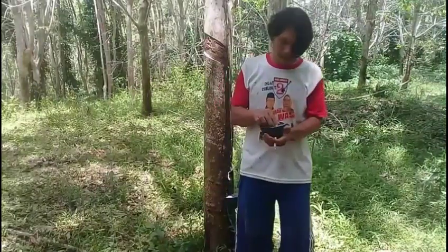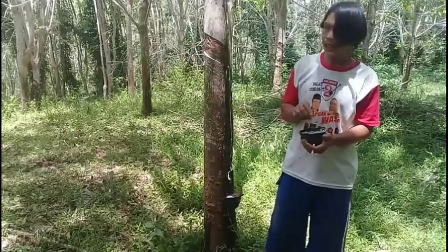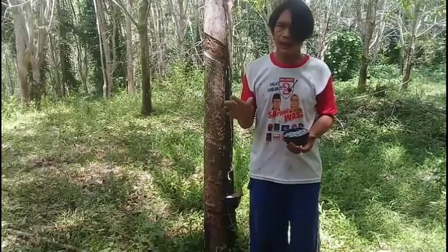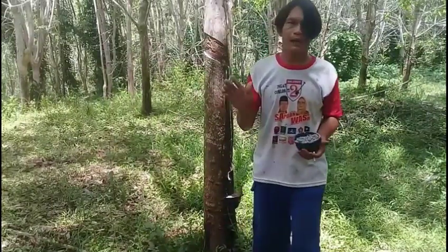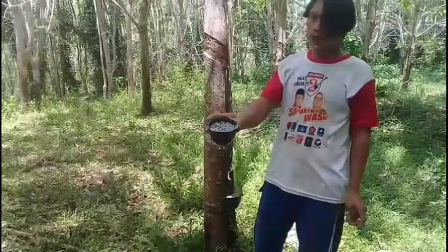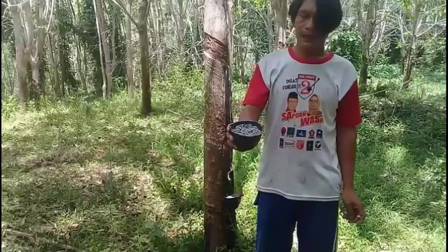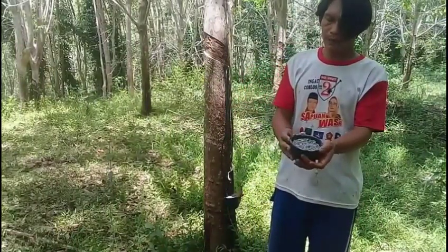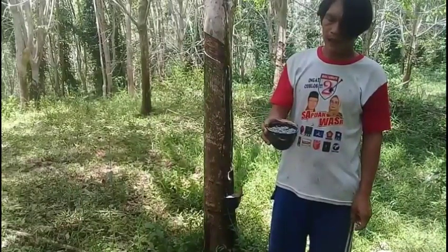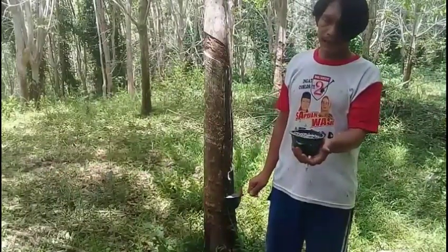Jadi ini teman-teman, caranya agar getah karet kita itu banyak atau melimpah, dan di saat pemolesannya pun itu panelnya tidak kering. Jadi kita gunakan yaitu pupuk, dan ini adalah pupuk DSP36. Kalau begitu langsung saja kita akan praktekkan caranya di dalam pemupukannya.